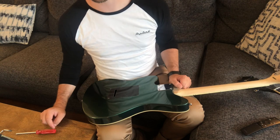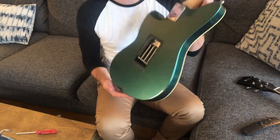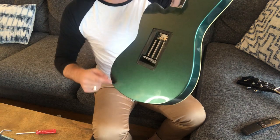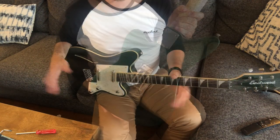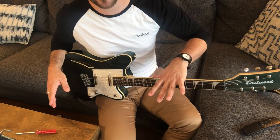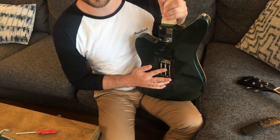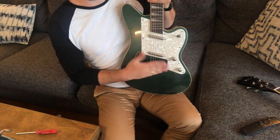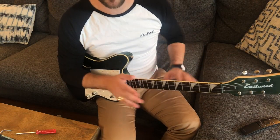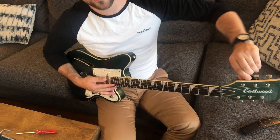With those screws removed, we can go ahead and remove the cover plate from the back, giving us access to the tremolo springs. You can see them there keeping tension between the guitar body and the tremolo block. Before I do any adjusting of the springs in the back, I'm going to release some of the tension from the guitar strings themselves. That's because as I increase the tension of the springs in the back, it will pull the bridge flatter against the body, increasing the tension of these strings here. To prevent more tension than necessary or the possibility of breaking a string, I'm going to be loosening them.